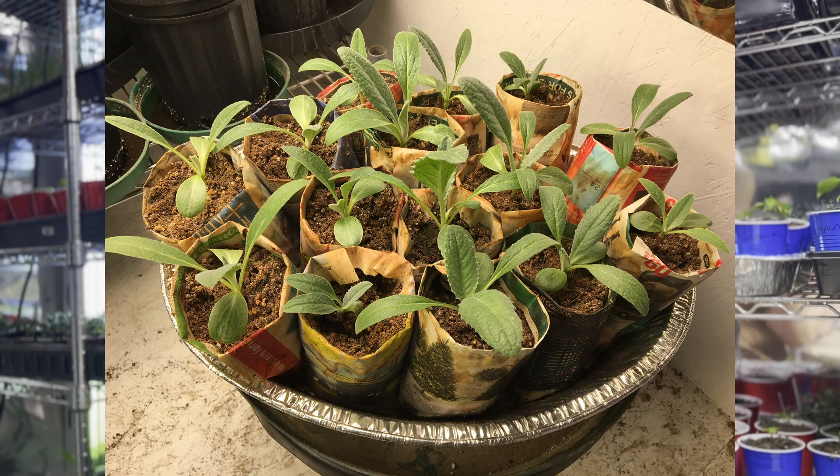I also really love them because they're really efficient. If you have things that don't like their roots being disturbed, like melons and squashes, I'll plant these in there and then when you plant them in your garden you don't have to take them out of the pot. You put it right into the ground and it will either decompose or the roots will just grow right through it.